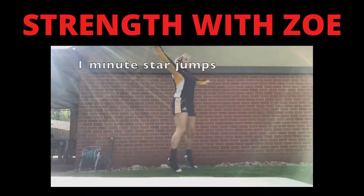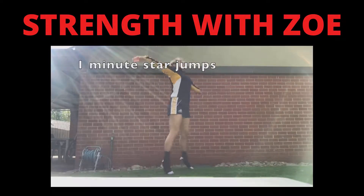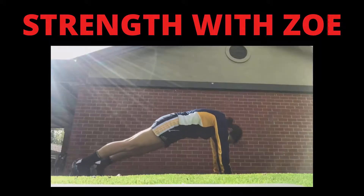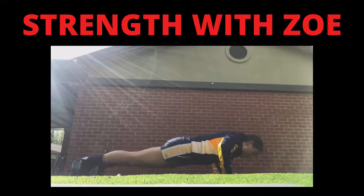And one minute of star jumps or jumping jacks. Next up we have our 30 second push up challenge — how many push ups can you do in 30 seconds?